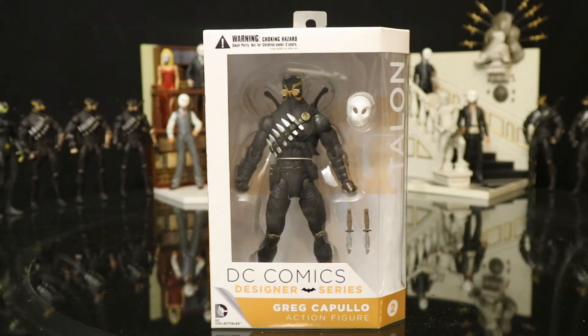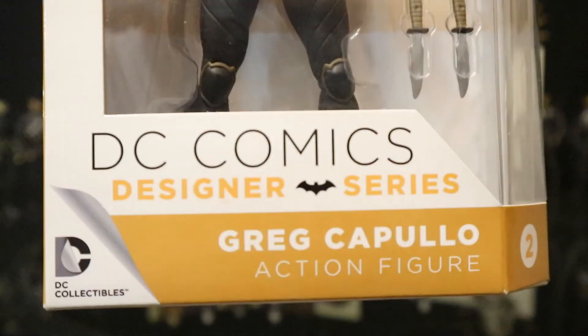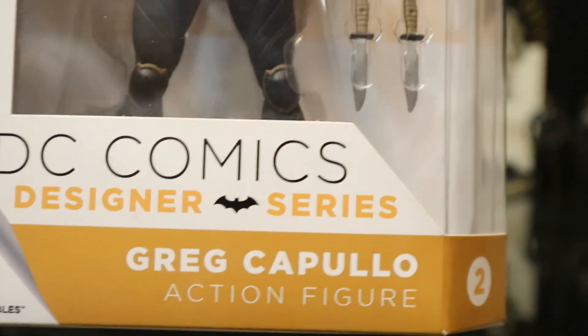First of all I can get these guys — they're pretty cheap nowadays on Amazon. Second of all, their articulation and detail is superb. Only thing lacking is no neck articulation, but with their weird head design I can understand why. This is not a super new figure by any means — DC Comics Designer Series, Greg Capullo action figure.